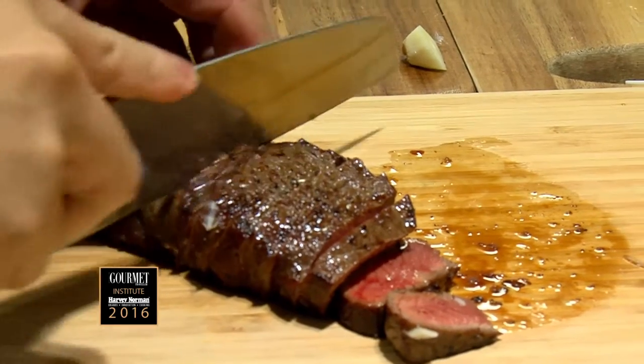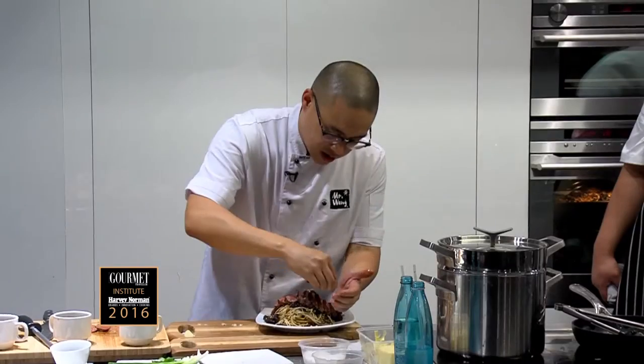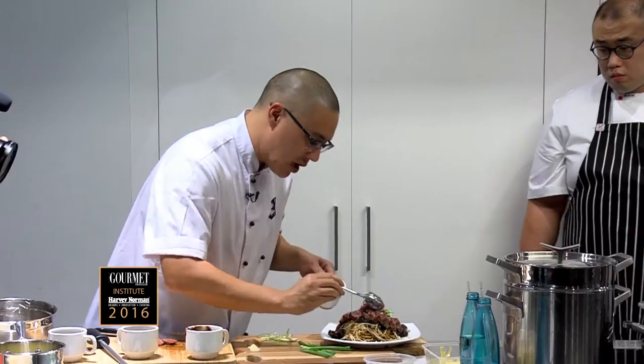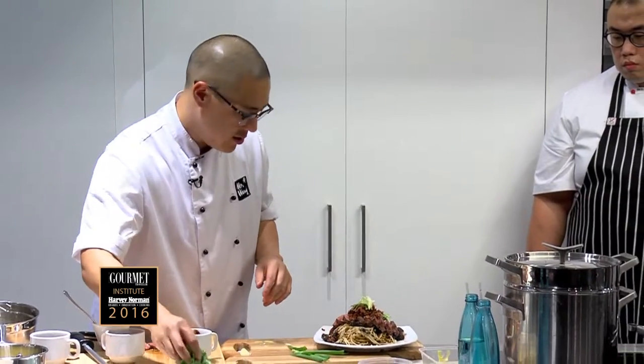Carve the steak, and then there's a little bit of extra salt. XO sauce — a lot of flavor. Green shallots and then just some coriander. This is huge.